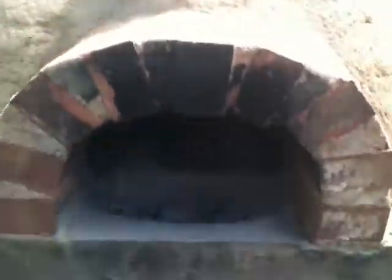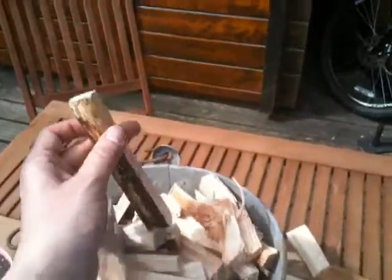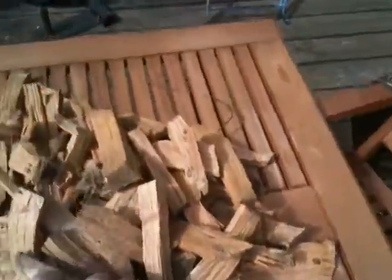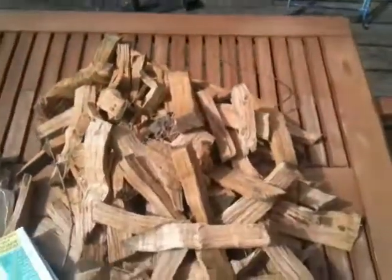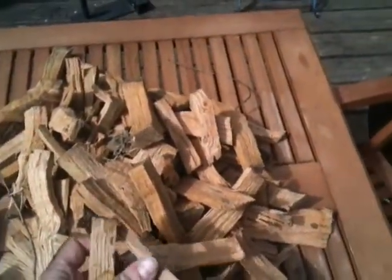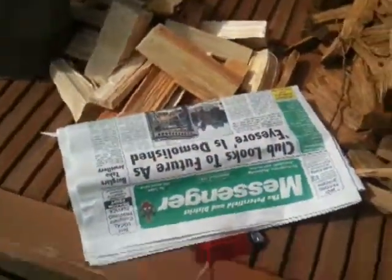First things first, we need to fire the oven up. I've got some chopped-up softwood in small pencil-sized chunks, which is great for starting the fire. I also have a big load of hardwood chopped up, which is good for later once the blaze is going. Softwood burns much more easily and then you switch to hardwood to sustain the heat. And of course some newspaper and a lighter.